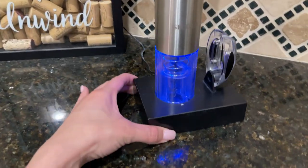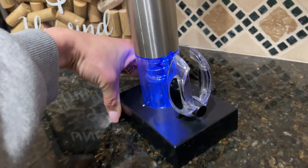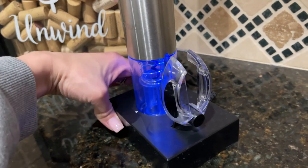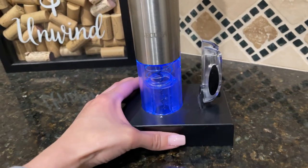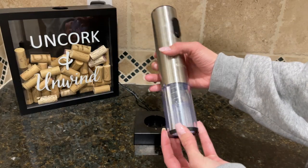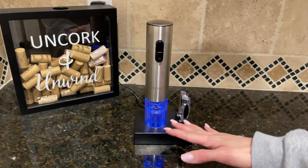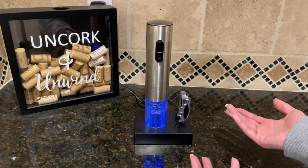This wine opener comes with a charging station and also this foil cutter which is very convenient. I'm gonna show you how to use it. Once you remove the wine opener from the charging station, the light turns off and then it turns on once you place it there to indicate that it's charging.